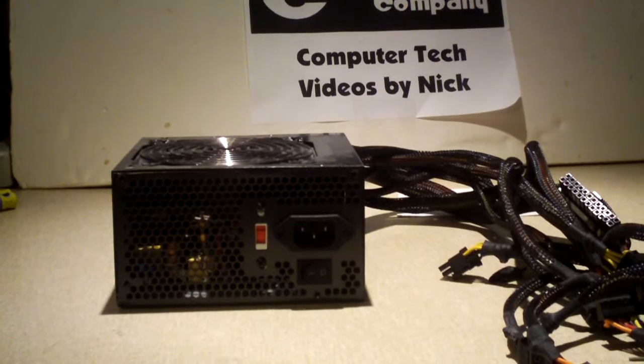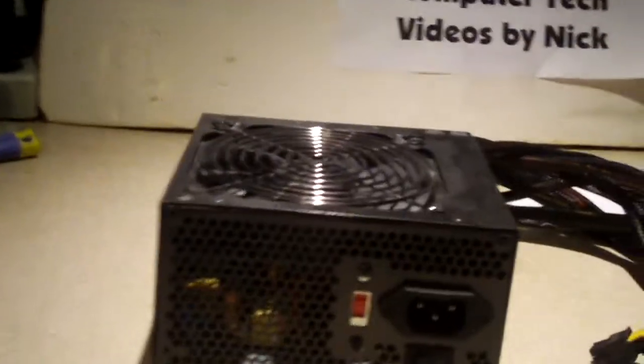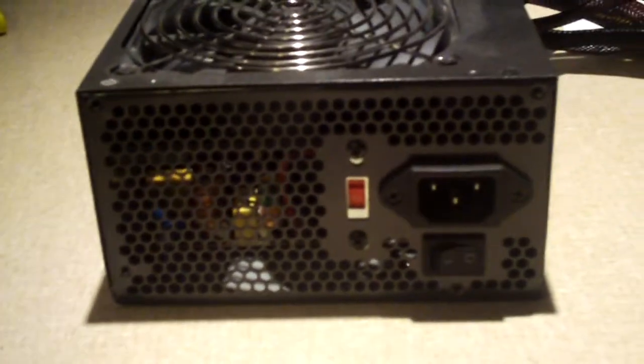Hey everybody, it's been quite a while since I made a power supply video. Anyways, here we have a dead Rosewill power supply.